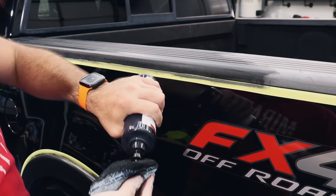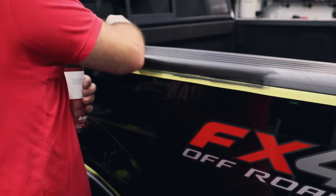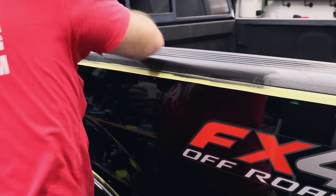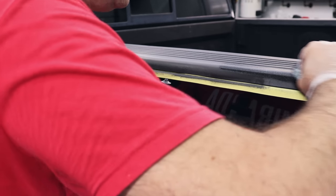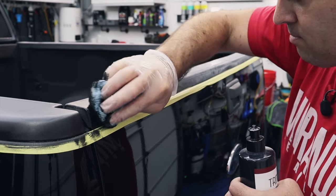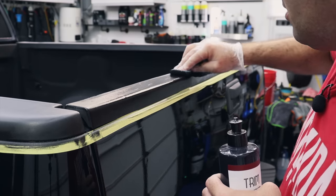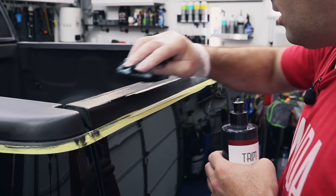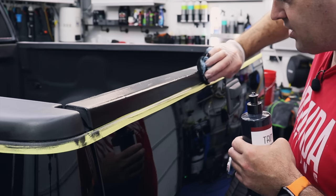I've seen some guys apply this with a paintbrush — that's a possibility. I might actually try that when I'm done with this section, maybe using one of the Workstuff brushes and just dedicate it for trim restoration. This is really helping this horrible trim back here — this is really the worst section, as it gets the brunt of things sliding over the tailgate.